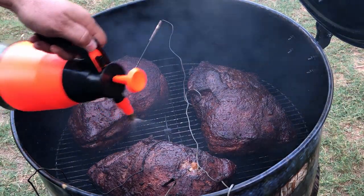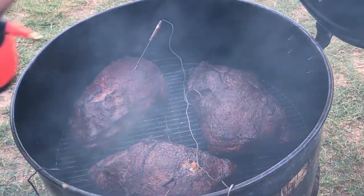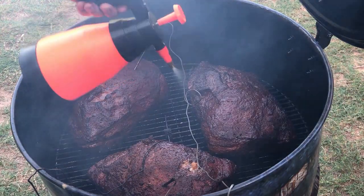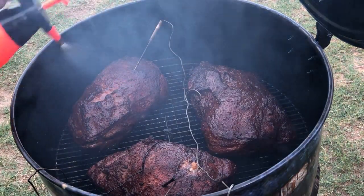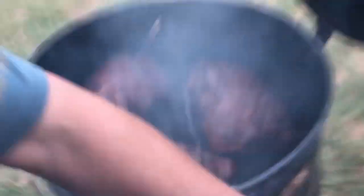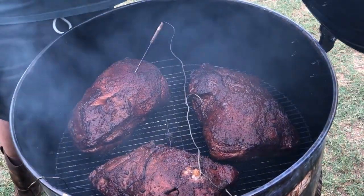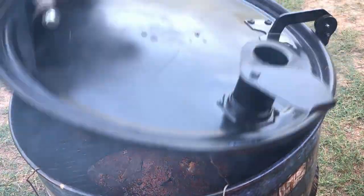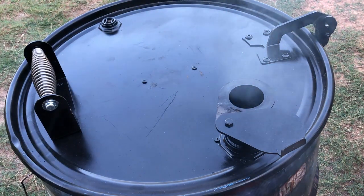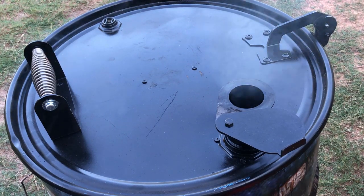We want to get these good and moist. I should have pumped it up before I started the video, my apologies. Get it good and moist — I don't want to be too long with the lid open, I'll lose my temperature. We're gonna drop it back down, and I'll see you guys in another hour. Probably be time to wrap about then — we'll see. I'll be back.